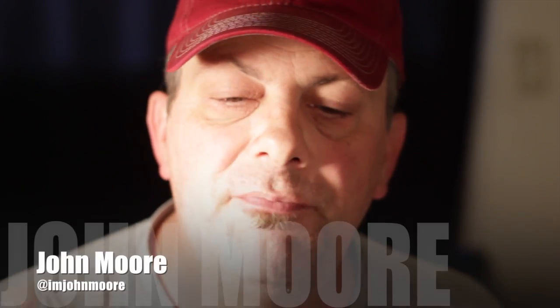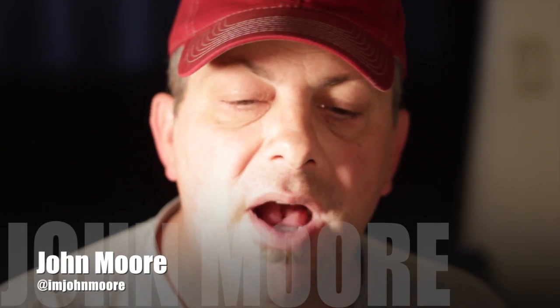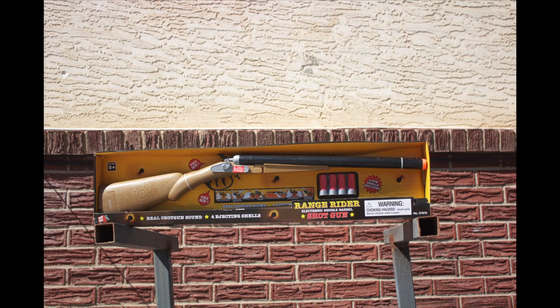Hey, John Moore here with The Dollar Filmmaker, the show that features inexpensive props and tools that you can buy at dollar and discount stores to help you stretch your filmmaking budget. Let's get started. Check out the $8 shotgun mic from Dollar General.